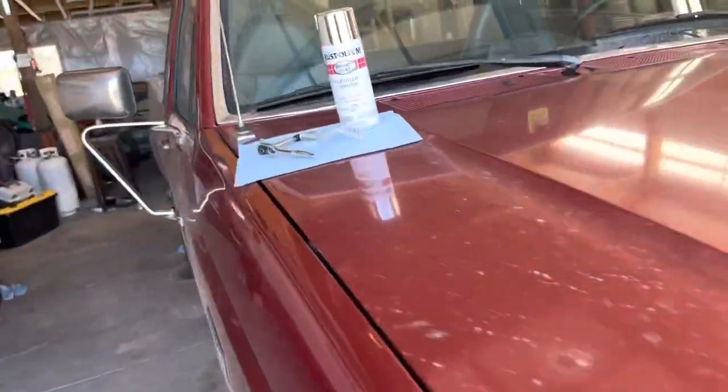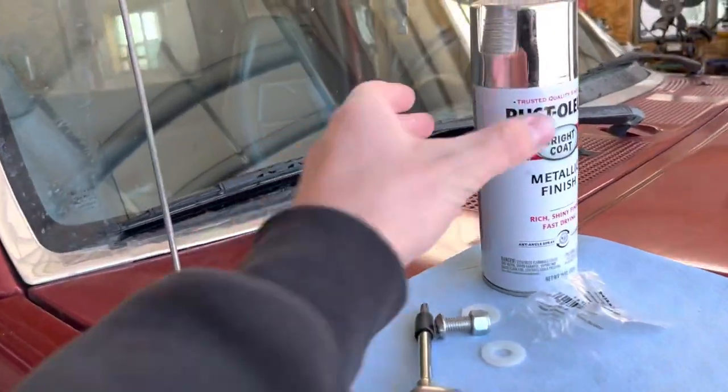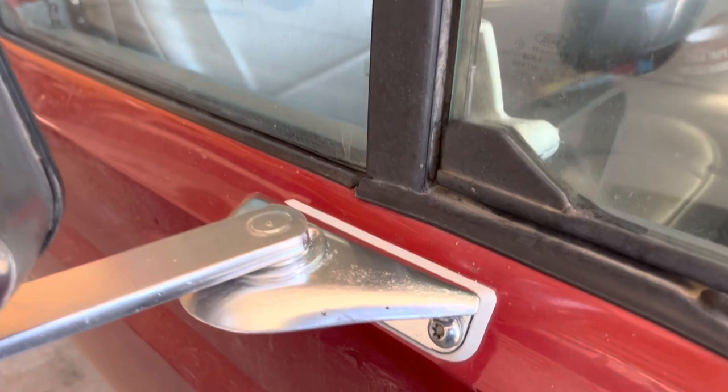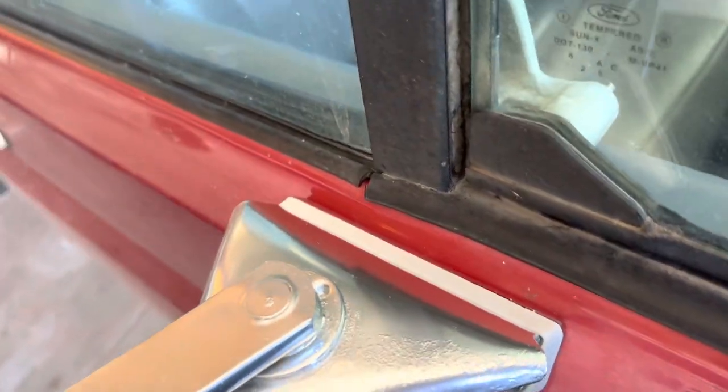Also, when I had the mirror off I did do a little touch-up on top where it's faded. The driver's side is faded up here too, so I did a little touch-up with that Rustoleum paint and it works pretty good.